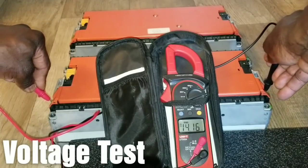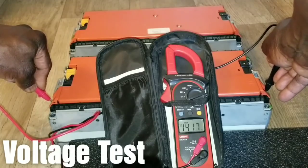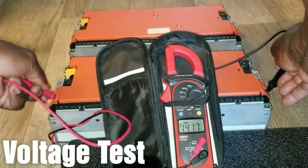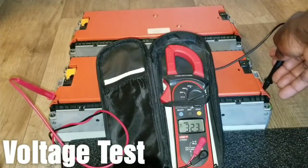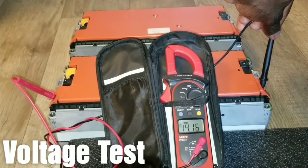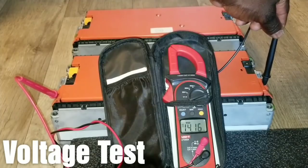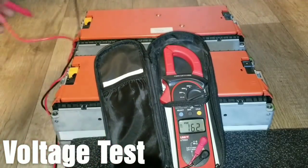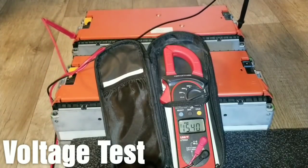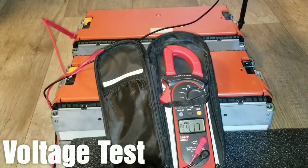As you guys can see on the camera, it's 14.17 volts. The nominal voltage is 14.4 volts. Let me get the camera settled so you can see — yes, 14.17. Testing the other one as well: 14.17 volts. So the batteries are all balanced, all tuned the way they should be.